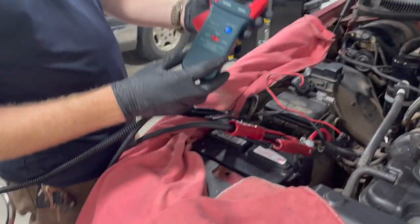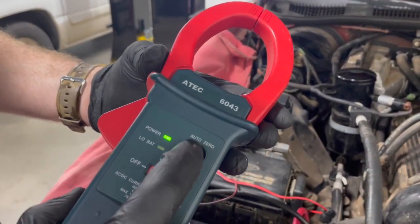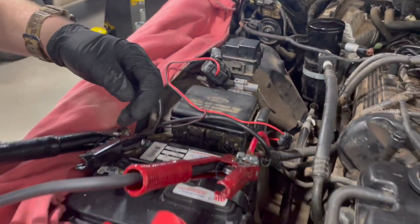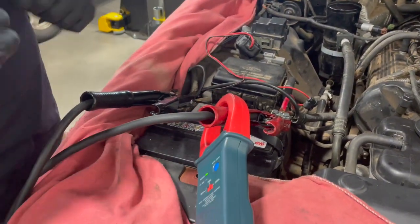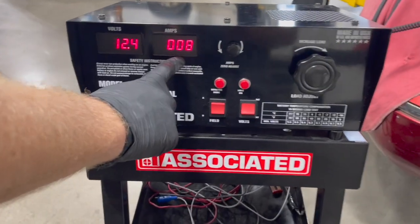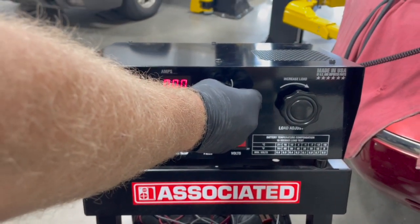Then we're going to take our amp clamp. We need to turn it on to the 1000-amp setting and zero it as necessary. We're going to put this around our positive cable. Coming to our machine, it gives us a voltage reading. Looking at the amp clamp, we need to zero it just a little bit to get it close to zero.